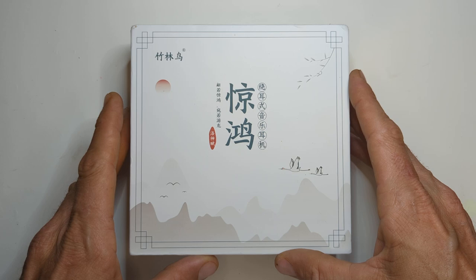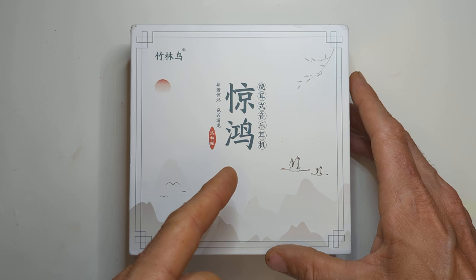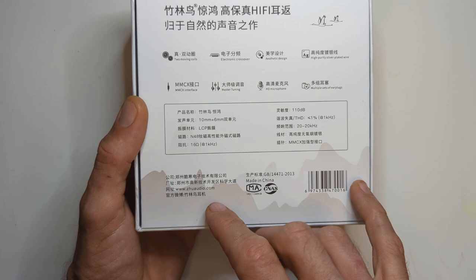All right guys, HiFi right here. I've got another special one for you today. This is the Zhulinhao Jinhong — sorry guys, I'm butchering the name. There's no English other than the website here: ZHU Audio.